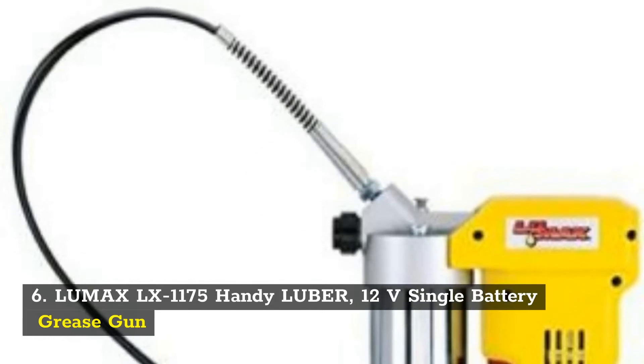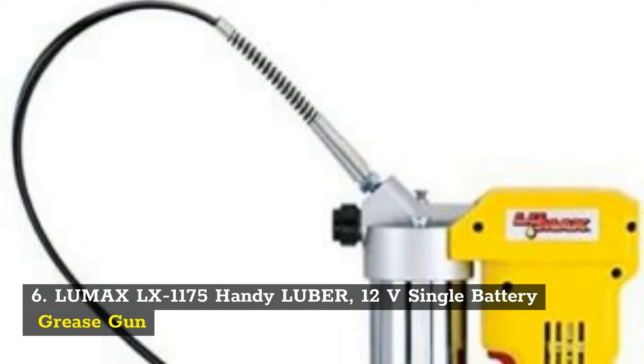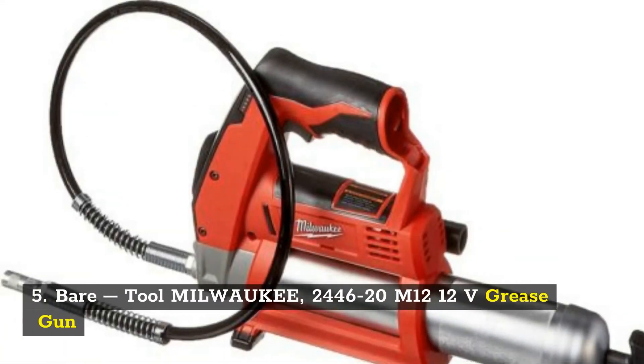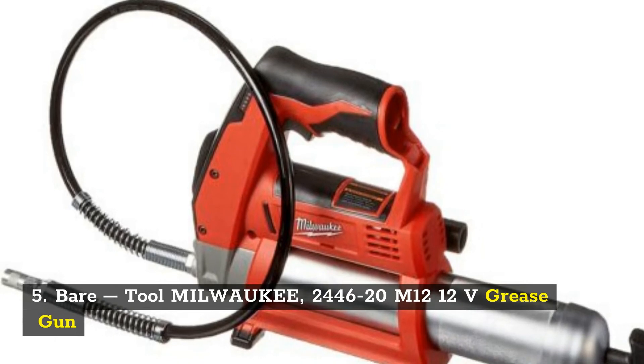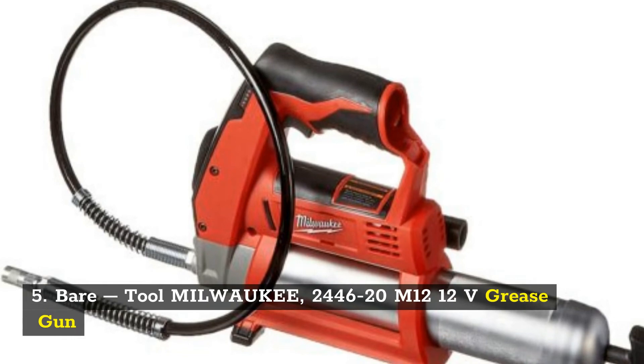Number 6: Lumax LX-1175 Handy Luber, 12 volts single battery grease gun. Number 5: Milwaukee 2446-20 M12, 12 volts grease gun.